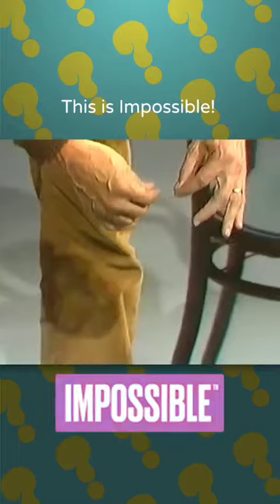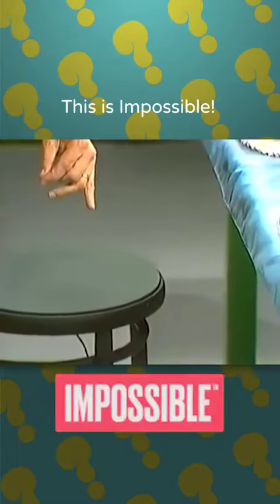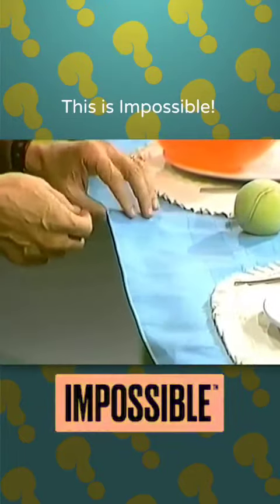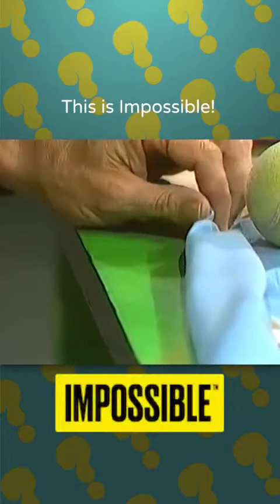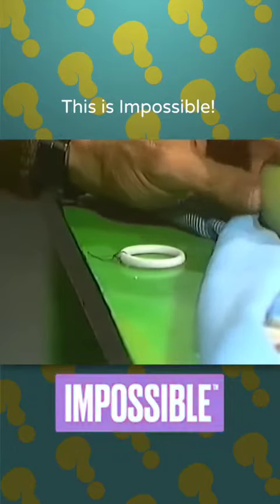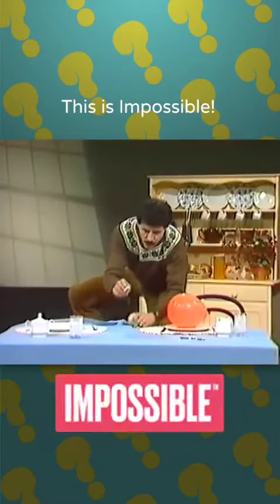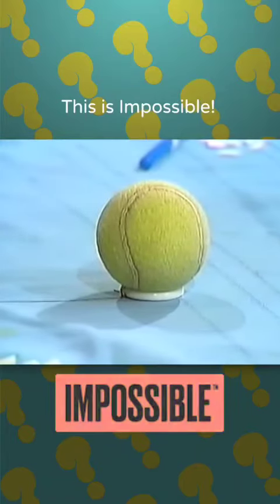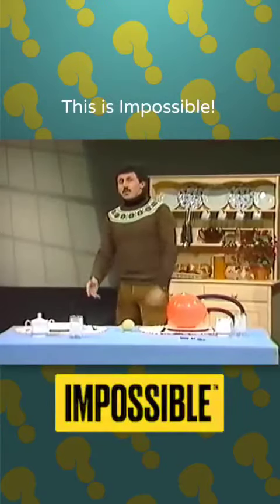I deliberately chose black so that you couldn't see it. And when I was moving backwards, I was actually pulling with my foot. What was I pulling? The cotton thread goes not to the ball itself, but underneath the tablecloth. There it is — a curtain ring. What was happening is I was moving my foot away, dragging on the curtain ring, which was hidden by the tablecloth, and the whole thing moved back towards me. Didn't need a fork or anything else for that matter, but it's a good little trick.